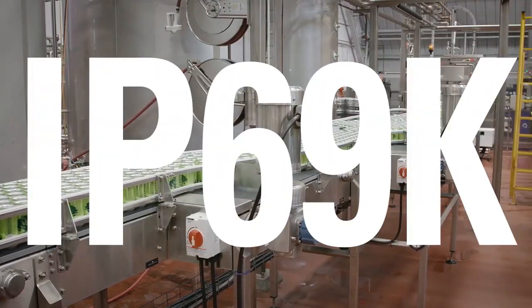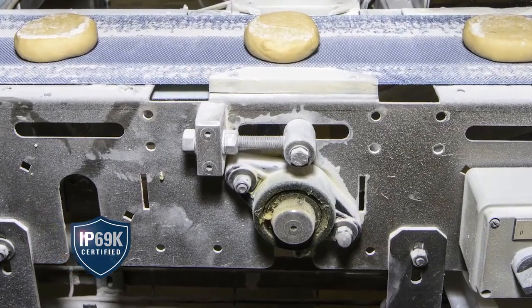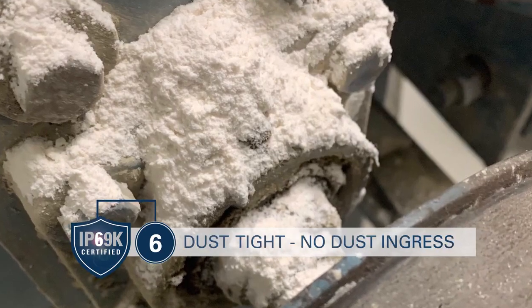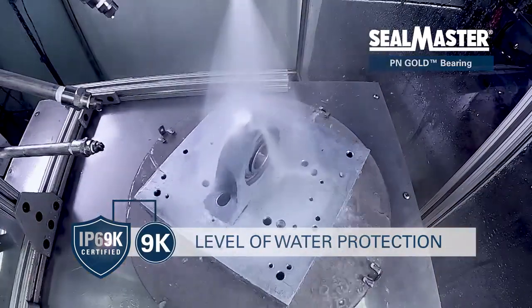So, what is the IP69K rating? In an IP rating, the first number stands for the level of dust protection. 6 indicates a product is dust tight with no dust ingress. 9K indicates the level of water protection.